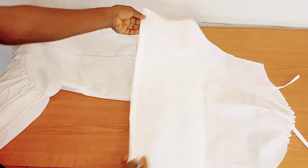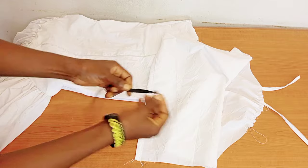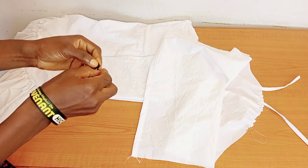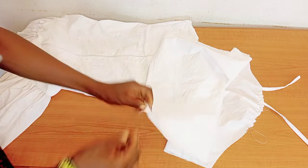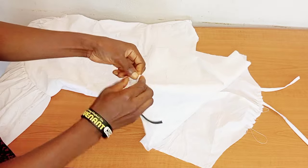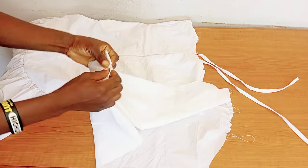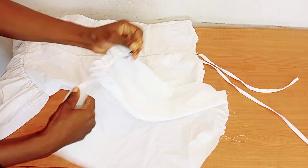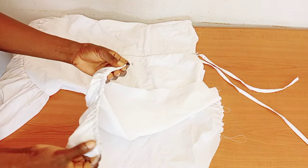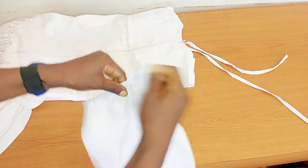At the hemming part of the sleeve, hem it in such a way that your elastic will pass through. Take your round wrist measurement and cut your elastic, then pass it through the hem using a pin or needle. Stop-stitch it down so it doesn't move. As you can see, we have our elastic nicely in place.